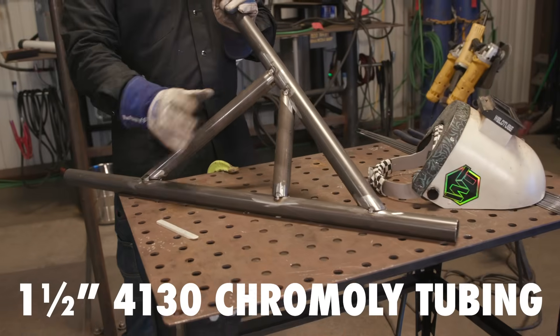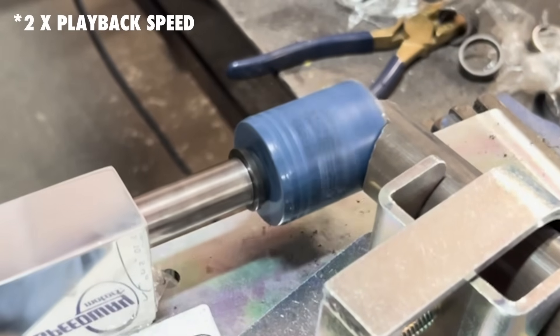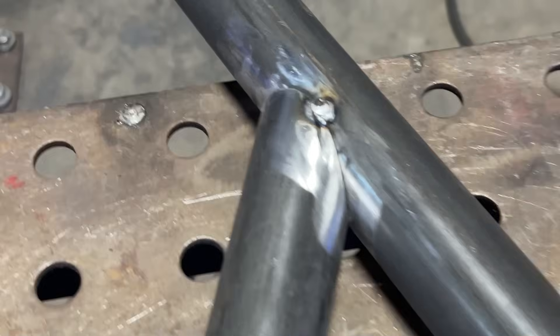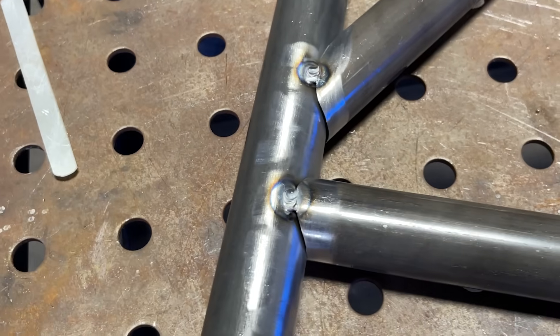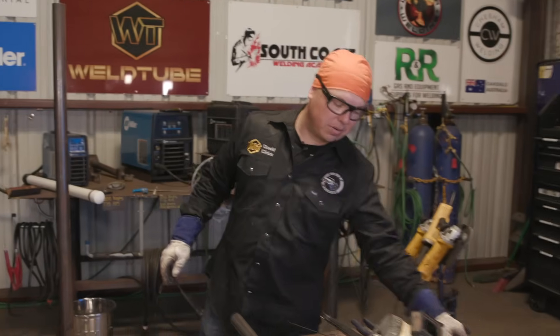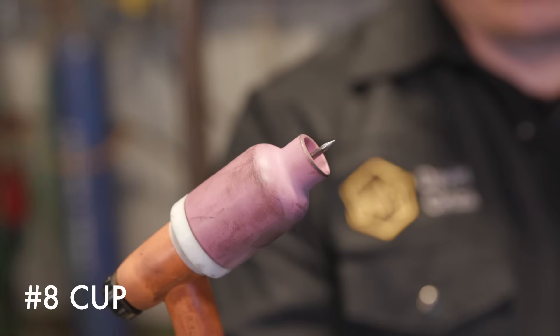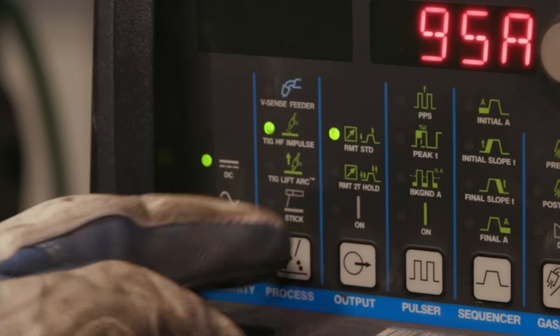We have our inch and a half 4130 chromoly tubing. We've got it all notched up and we cleaned our mill scale off — pretty tight fit ups. We're going to be using 3/32 ADS D2 wire. On my TIG rig, I'm running a 3/32 tungsten, number 8 cup, using a foot pedal, high frequency start.